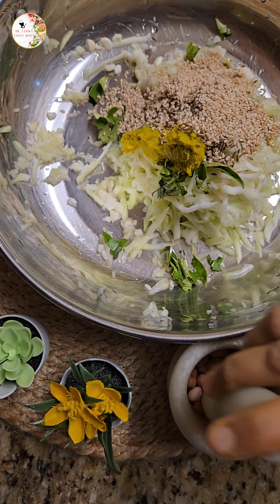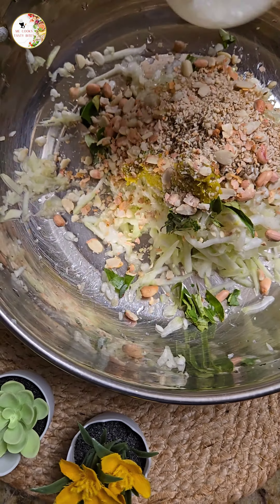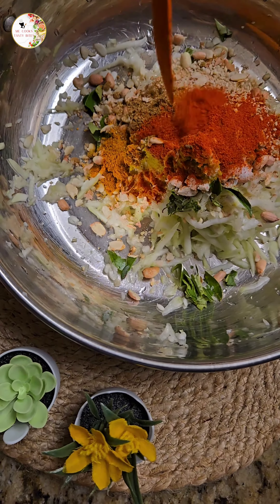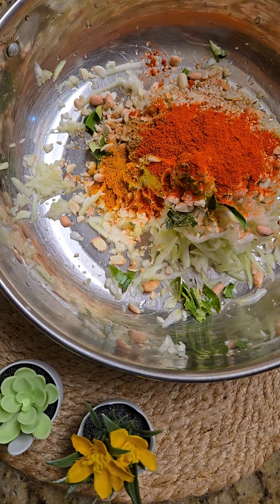Ground the peanuts and add them to it. Add one-fourth tablespoon of turmeric powder, and also add salt as per taste, along with a half tablespoon of coriander powder and one tablespoon of chili powder.